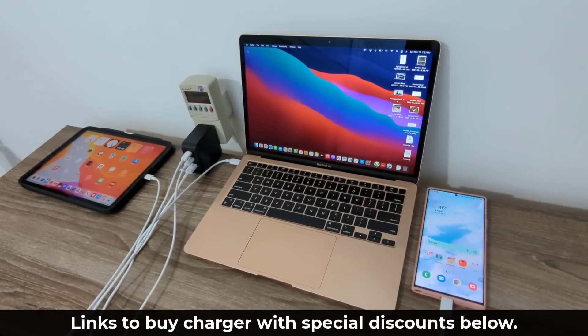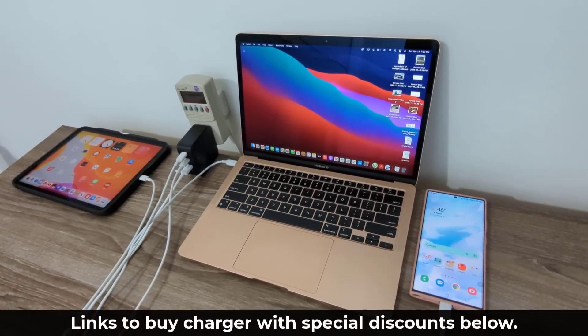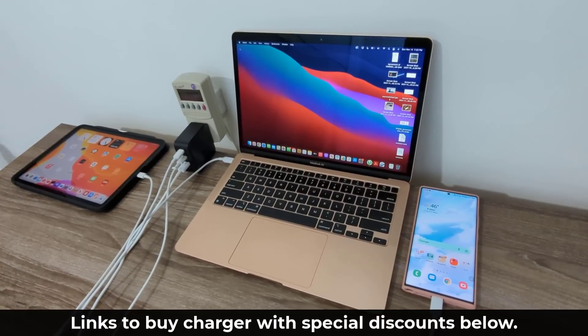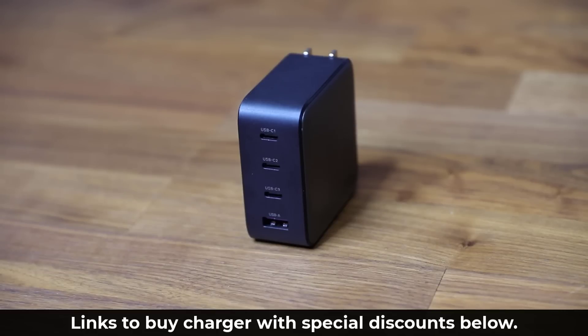Overall this is a great product and perfect for anyone looking to charge a combination of multiple devices. Links to buy this product will be down below with additional savings and coupons in the description box. Questions or comments? Drop them down below. Have a fantastic day, guys.